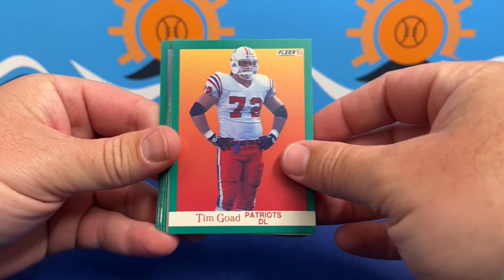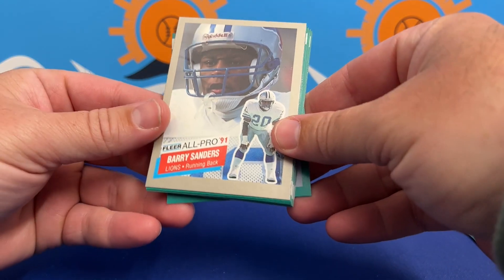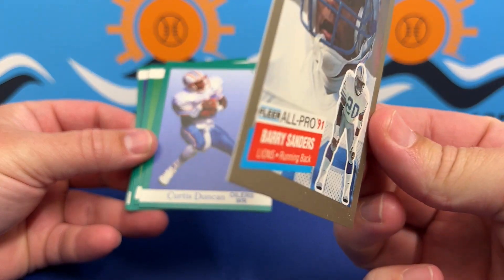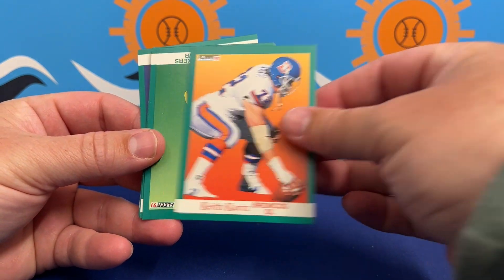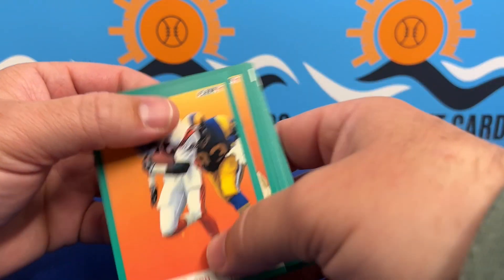Nice little 91 Barry Sanders — I like that. That's a silver one. I think that's one of the parallels. Hey, we'll take that right off the bat. So far so good! If you guys enjoy this and want to see more, feel free to hit that like and subscribe button.